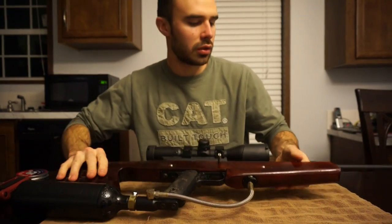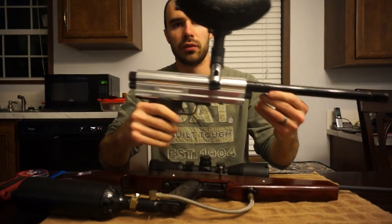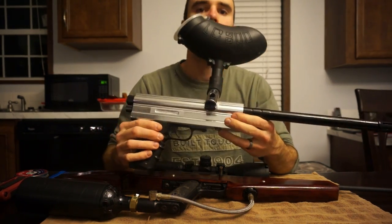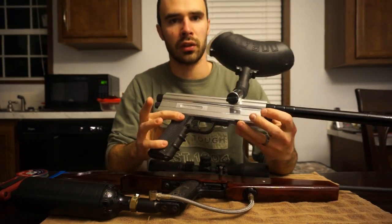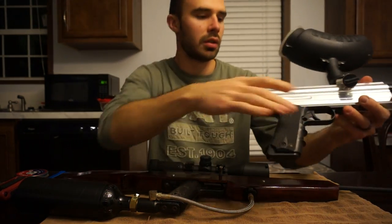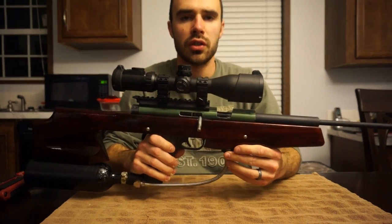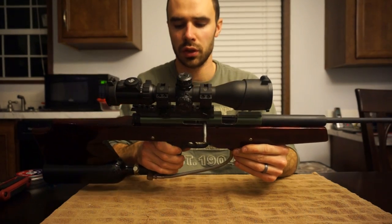I'll show you real quick what this gun started off looking like - it's very similar to this. It was originally a paintball gun. This is a different color, obviously, but the type of gun is exactly the same. So I'll be able to take this one apart, lay it out for you, and take this one completely apart to show you what I changed and just how I altered a few things.